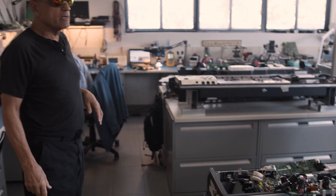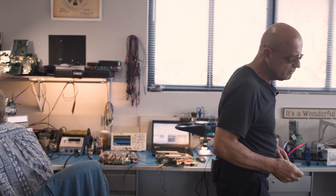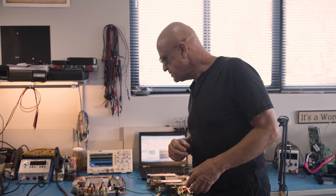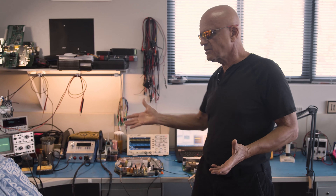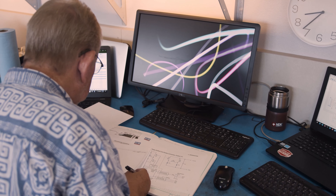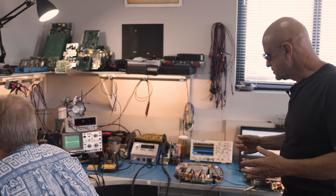So in the electronics lab here is where we rebuild these electronic devices. What you see here is a bunch of power electronic modules being rebuilt. In Al's area here, he's been working on the DC to DC converters, or the APS units. The first thing that we have to do to work on these is develop schematics, which is one of the things that Al has been doing. We need test points, component location, and a bill of materials in order to work on these devices.